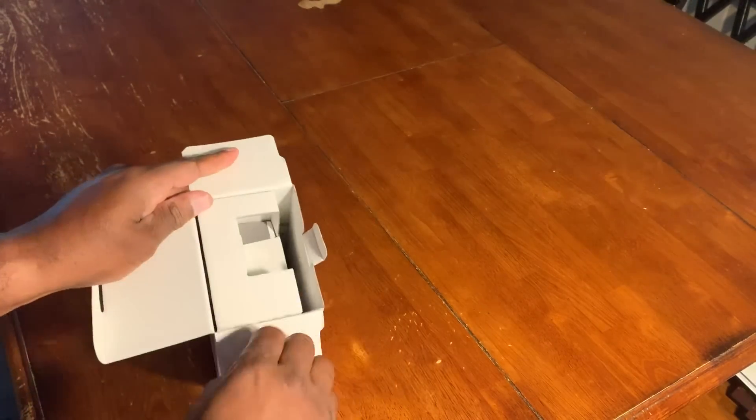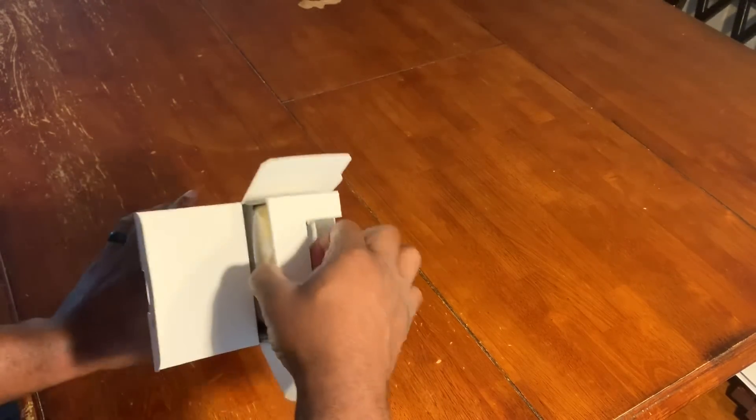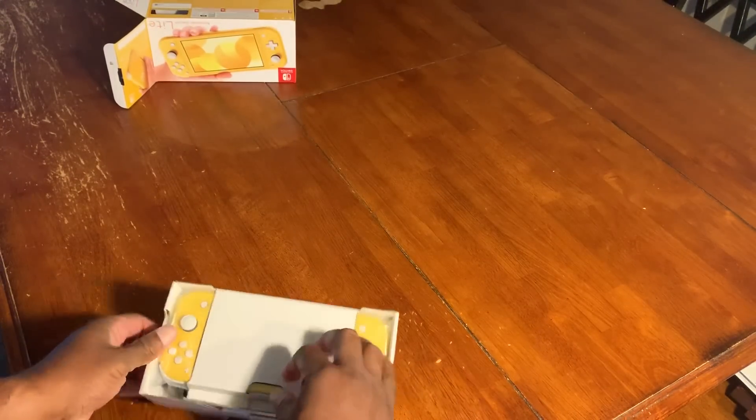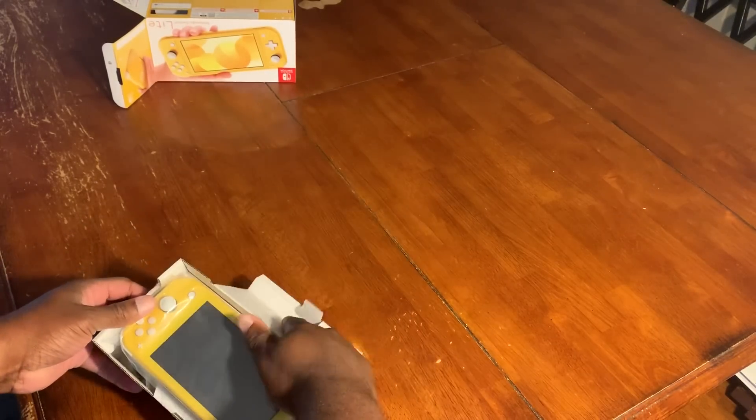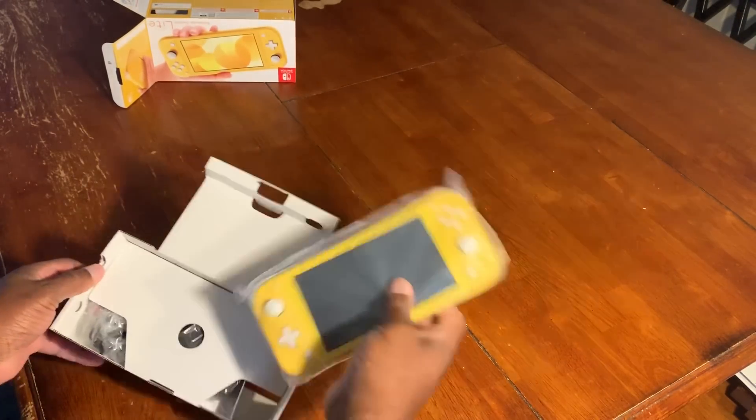Instructions on the tabs — perfect packaging, this is how Nintendo does it. All right, nothing in there. We got the system here and a little flap right here — we're gonna take that off.